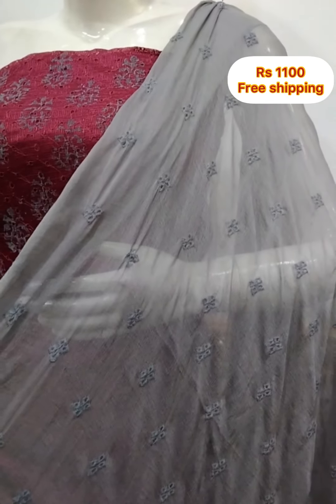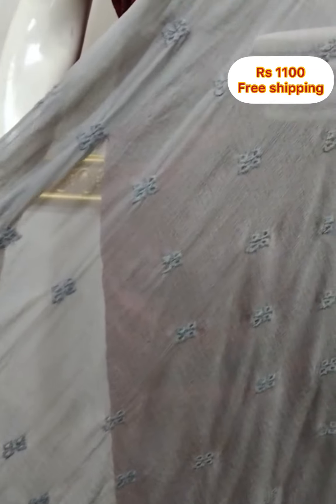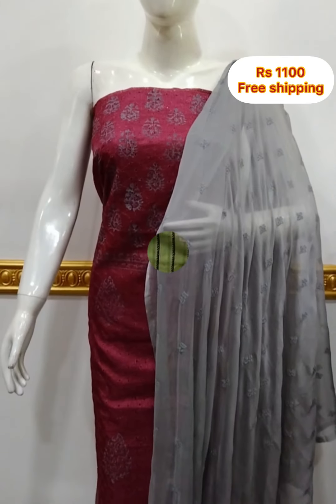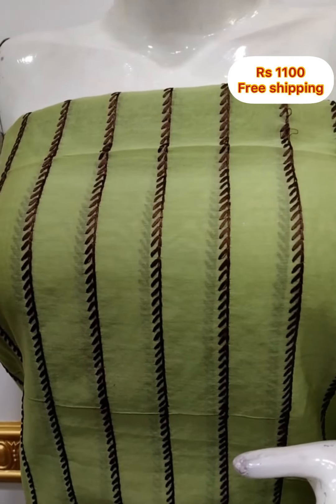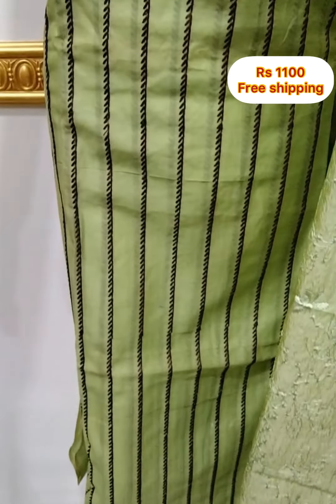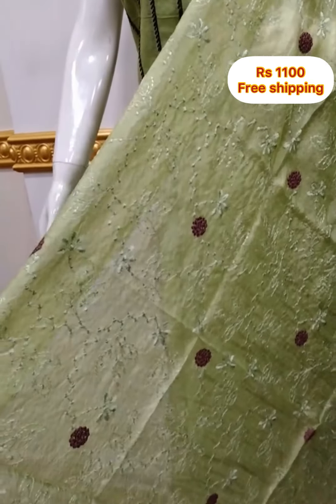The shawl is not chiffon fabric. The bottom is cotton silk fabric. The shawl is not the same color — it is a contrast color, 2.5 meters.